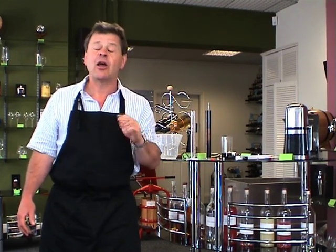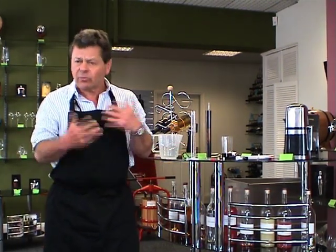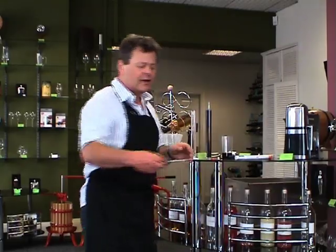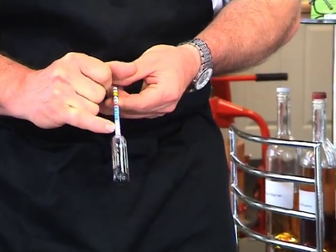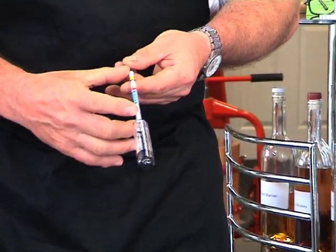The hydrometer will read the gravity of the liquid. It's the only way that we can really accurately test whether the fermentation has finished. We've got a scale that goes from 990 up to 1000, and then 1010, 20, all the way to 1100 — the scale of the hydrometer measures the gravity.